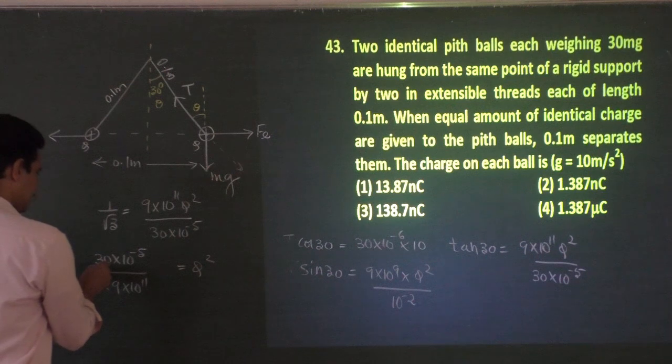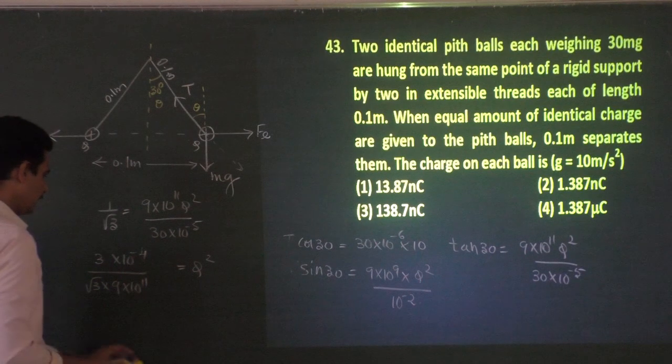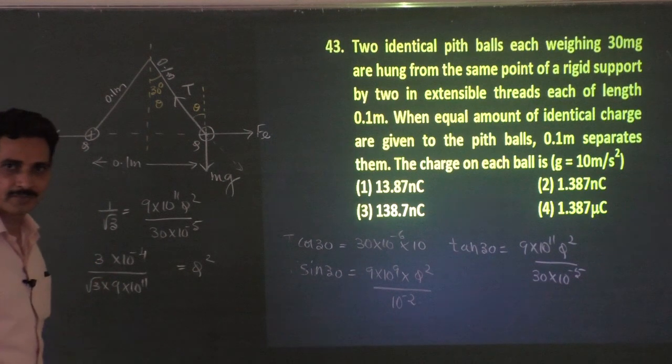We can write 3 as √3 × √3, so q² = (√3 × 10⁻⁴) / (9 × 10¹¹) becomes (√3 / 9) × 10⁻¹⁵. To take a square root we need an even power of 10, so multiply numerator and denominator by 10: q² = (10√3 / 9) × 10⁻¹⁶.